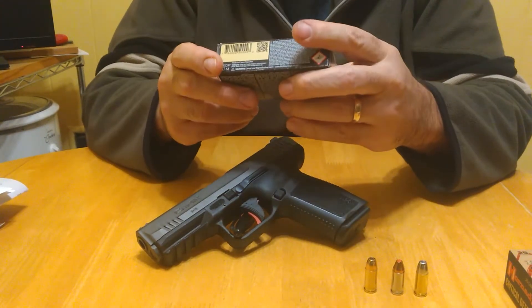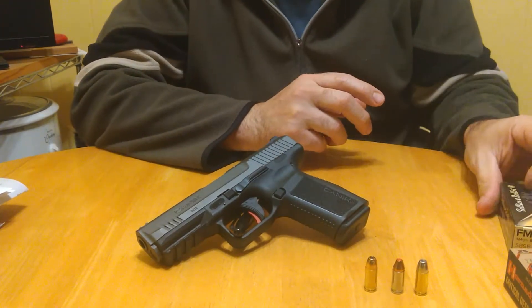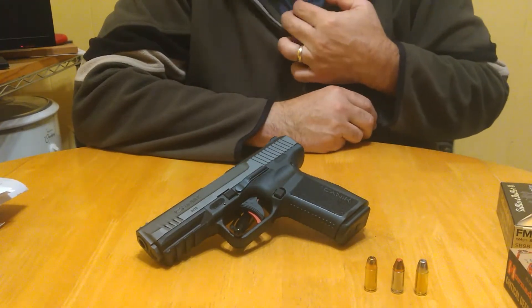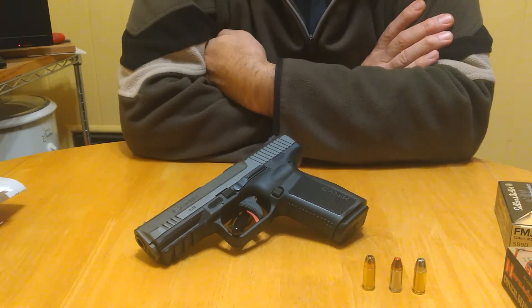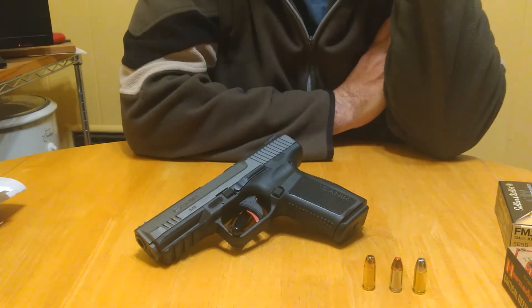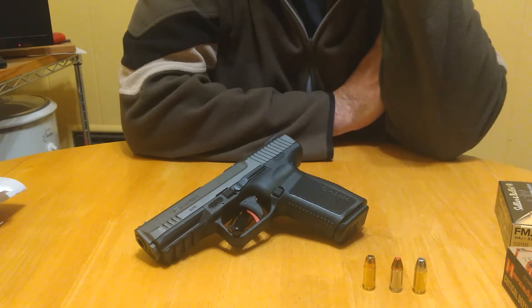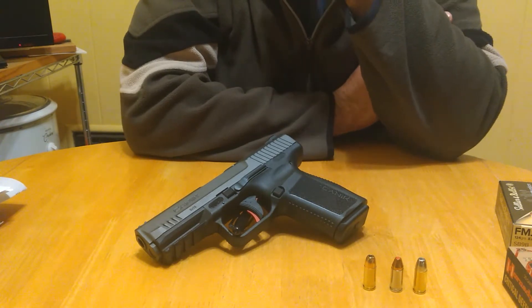For range ammo I had Sellier & Bellot 124 grain, American Eagle Federal 115 grain, and the range had some of their remanufactured stuff — a bag of 50 for $17, which is about 17 cents a round versus 34 to 64 cents a round for other stuff.